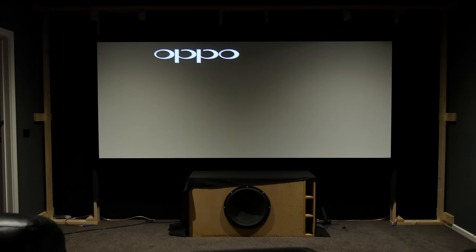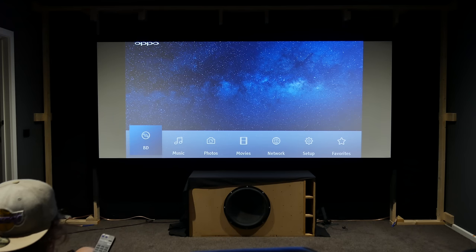It is fantastic and it's a must-have if you've got a cinemascope screen. So sit back and relax as I go through a variety of content with different aspect ratios.